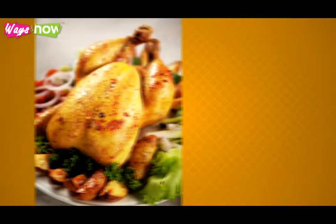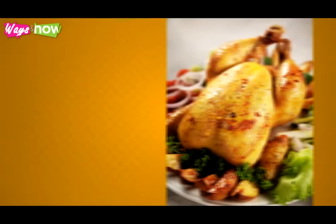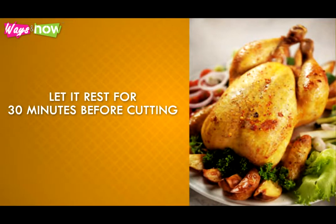Step 11: Take the roasting pan out of the oven and transfer the chicken to a serving dish. Let it rest for 30 minutes before cutting.